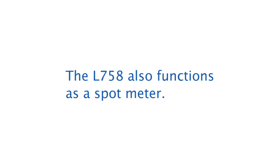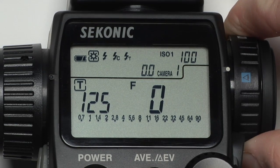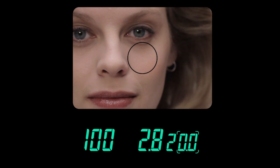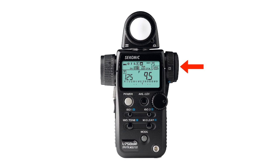The L758 also functions as a spot meter. Simply turn the dial on the viewfinder from the dome icon for ambient light to the triangle icon for reflective. Looking through the viewfinder, put the circle on what you want to meter and press the measure button. You'll see the results on both the internal spot LCD and the front LCD.